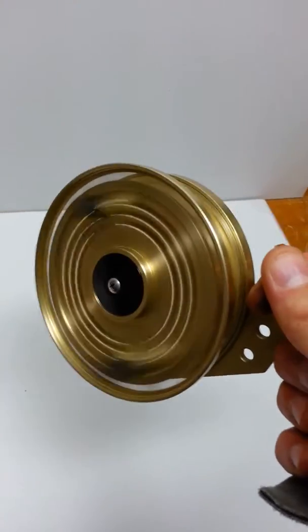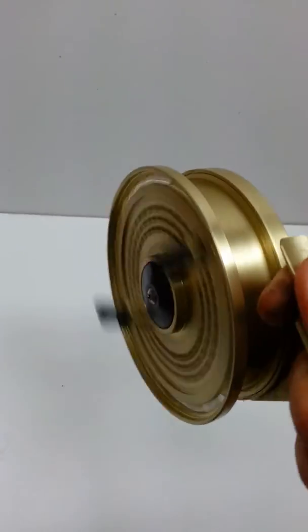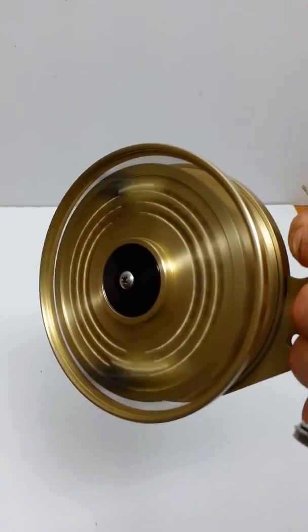It's just all around a really sweet little reel. I'm really looking forward to fishing this one. Alright, that's it. Take care guys.